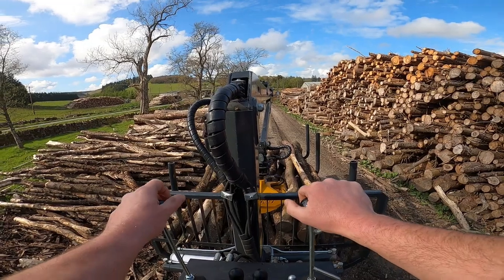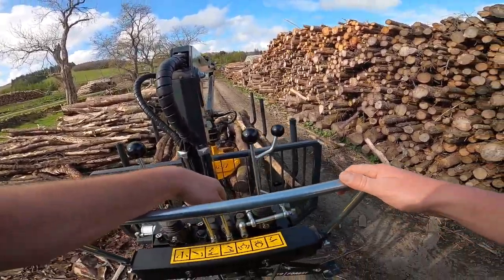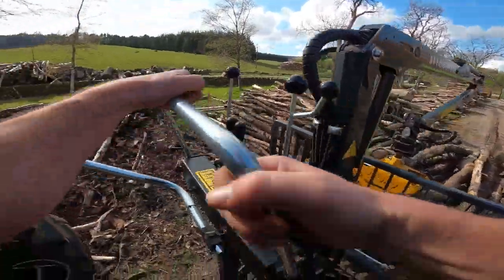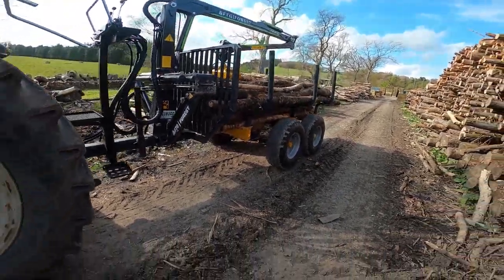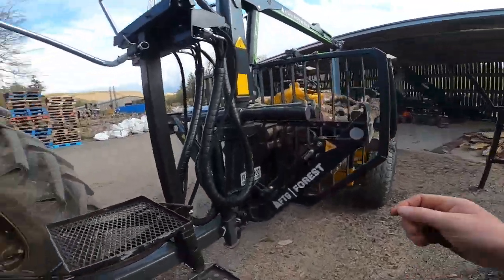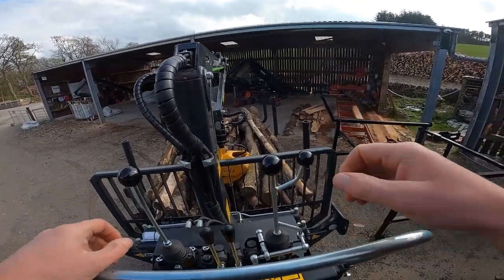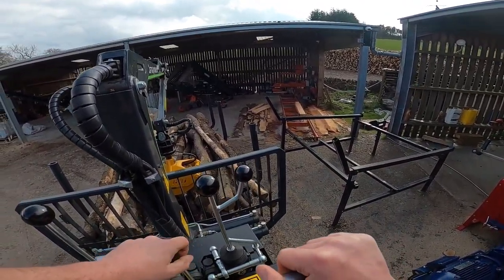By the purpose of this video, that'll do our load just now. We'll go and take it over to the log deck and get it unloaded. Here we are at the log deck and let's see if we can get it loaded up without knocking down any sheds or bashing anything.